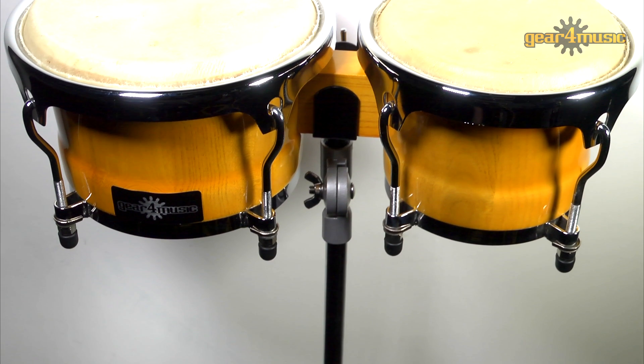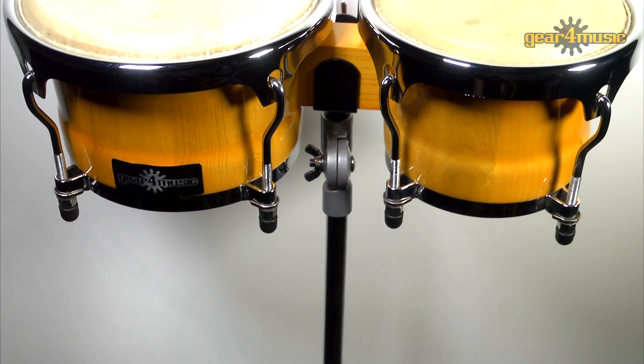Gear4Music's 7 and 8.5 inch Latin bongos are also available as a complete bongo and stand set.